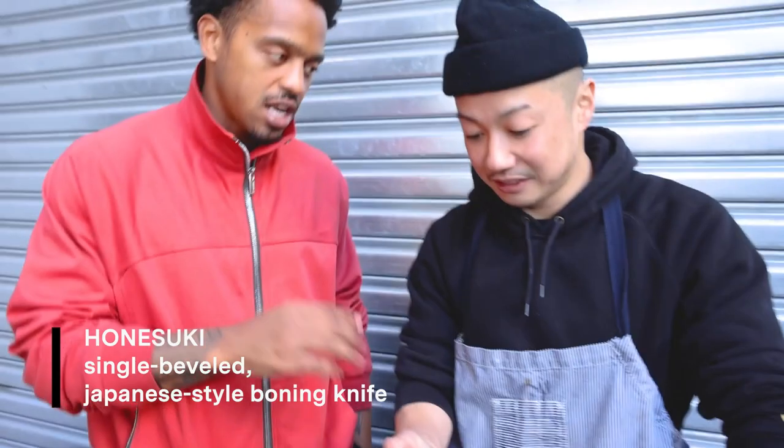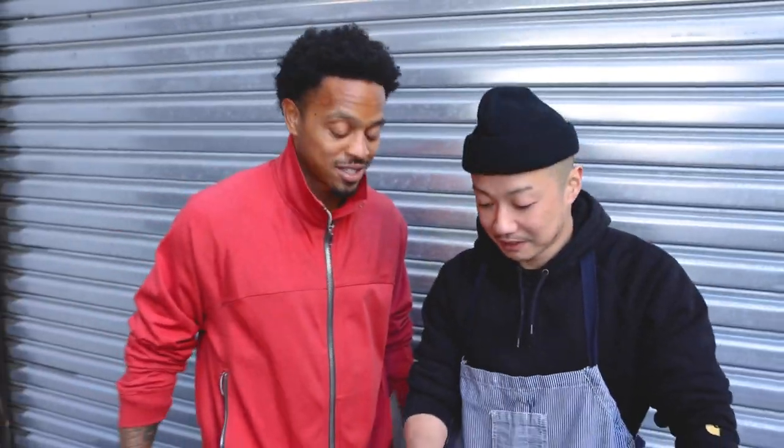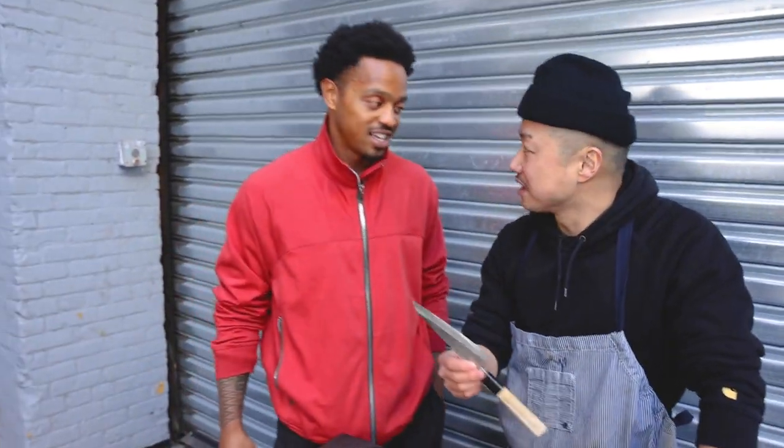What kind of knife is this? This is a honesuki. Do they have these at MTC? Yeah, they have it. You guys have those — I'm about to get one. It's a Japanese western butcher knife.